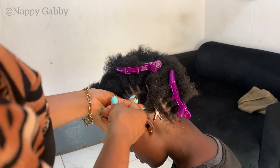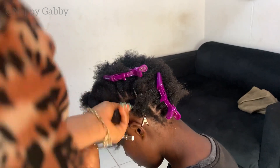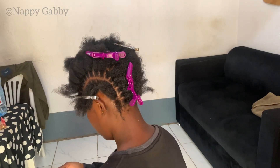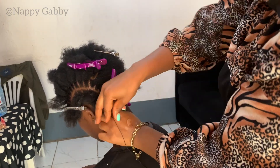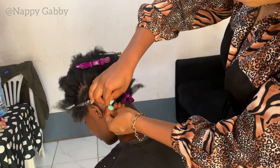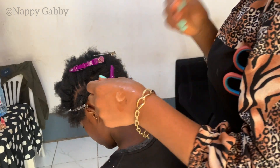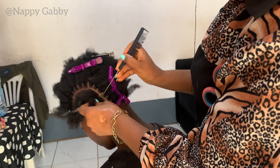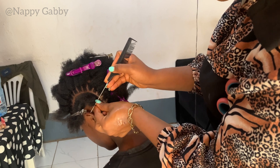What do you think — is this method faster or do you prefer the other method? It's all about preference. Someone used to the other method might see this as time consuming, but I don't see it that way at all. Sometimes you can spend like 10 minutes on a single braid with the old method.